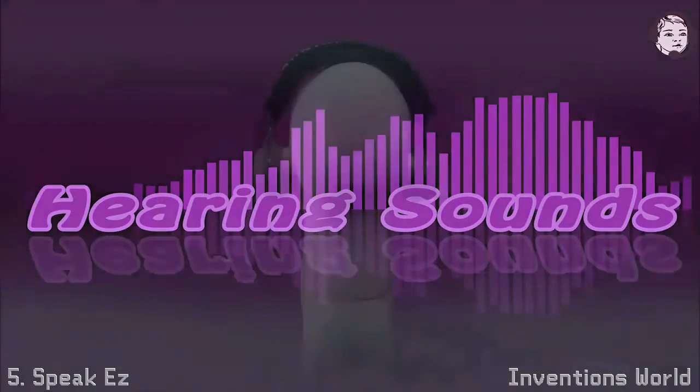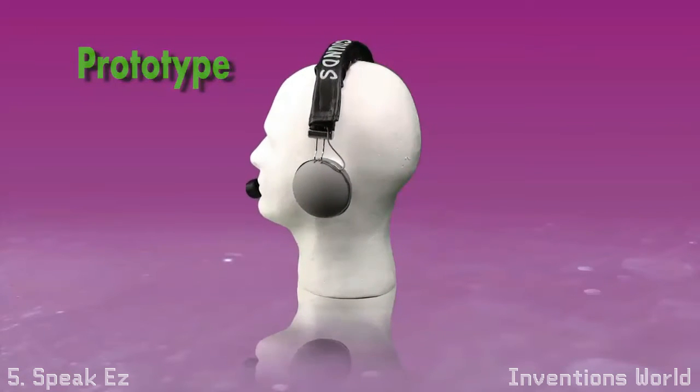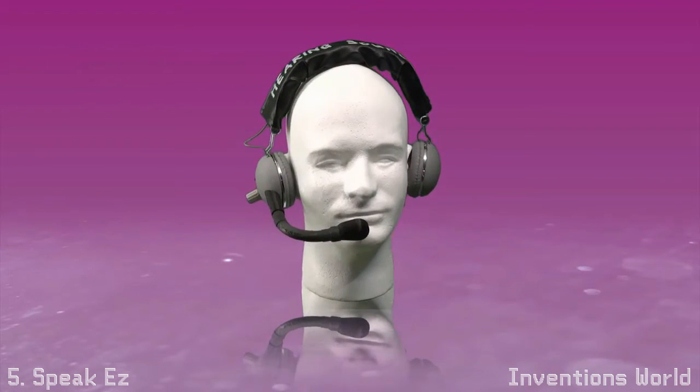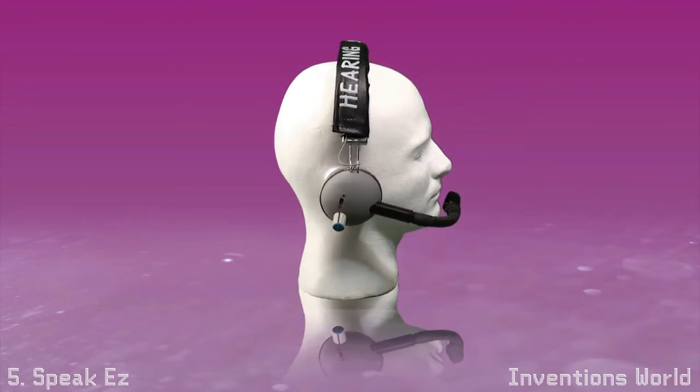Introducing the Hearing Sounds Headset. The Hearing Sounds Headset helps children overcome speech difficulties, allowing them to hear themselves and make changes to the way that they speak. It does this by amplifying their voice and sending it back to them at a higher, clearer level. The dual earcups help eliminate background noise.